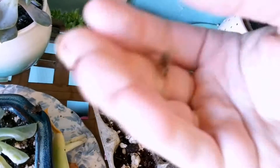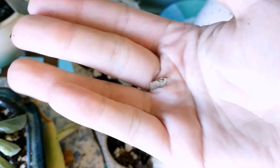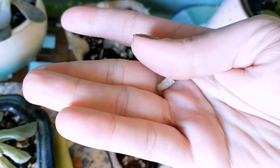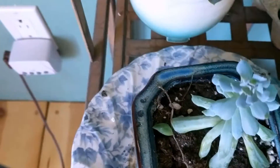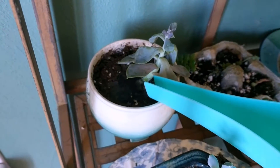The jade plant leaves crystallize when they die — not literally, but they look sparkly. It's pretty cool. Obviously I don't want them dropping a bunch of leaves, but it's still a neat effect. This one is still looking really cute in its pot.